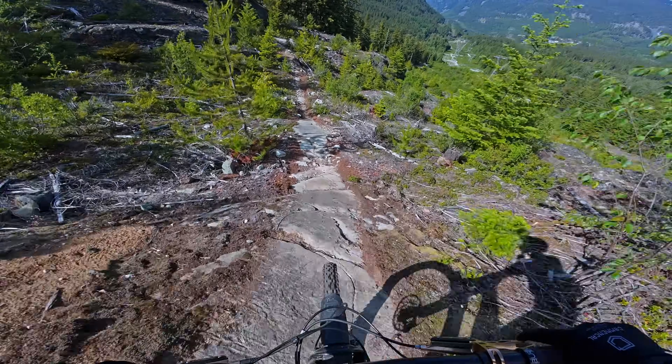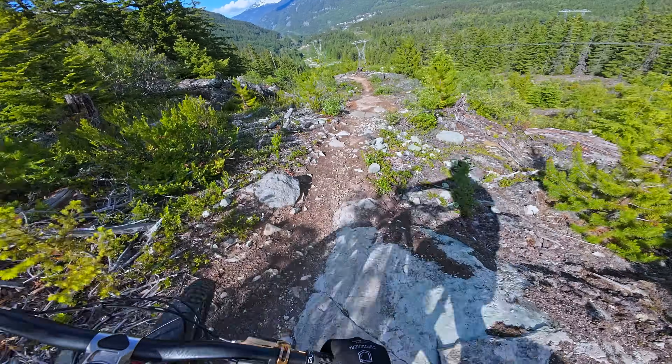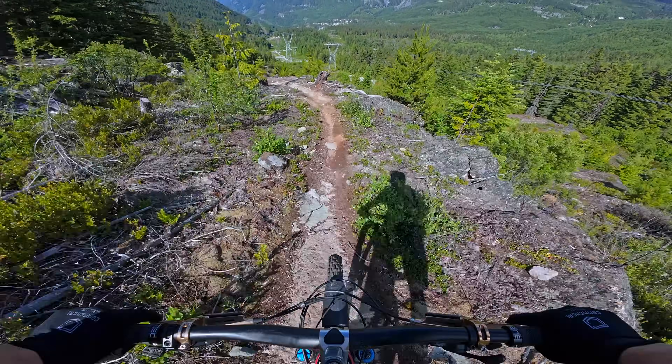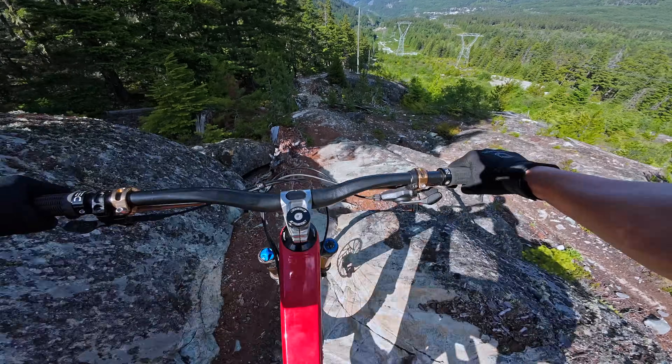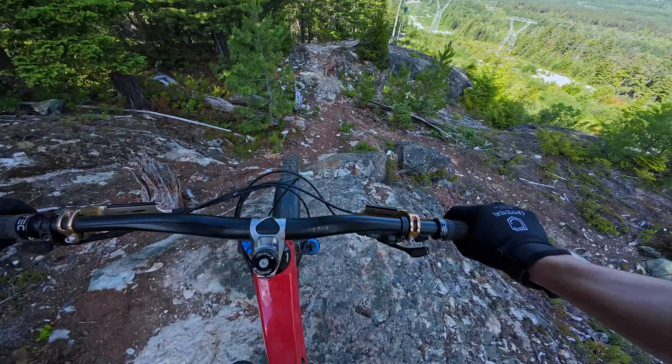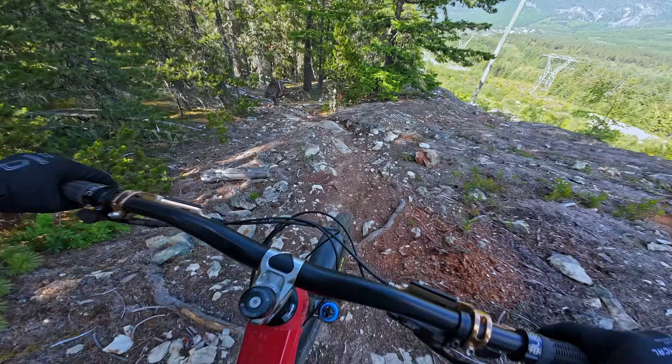In terms of stabilization, I use the Rock Steady mode, which offers the least amount of stabilization, and I think it does a good job of reducing camera shake while also giving a sense of what the terrain is like. We've actually gotten to a point with all action cameras where if anything they make the footage look too stable and unnatural, so I appreciate when the stabilization algorithm doesn't overpower the footage.